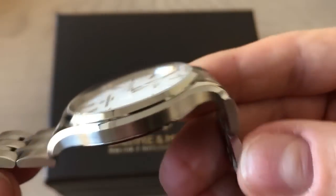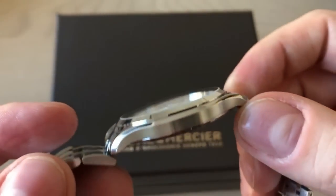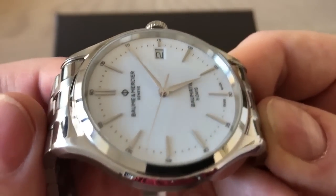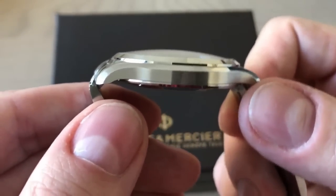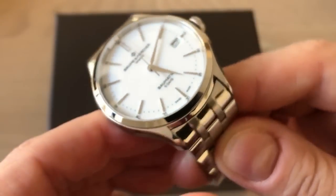It is quite an in-house movement, but it is not made by the company itself — it's made by Val Fleurier, which is also owned by the same parent company that owns Baume & Mercier. So it is the closest you can get to an in-house movement without being fully in-house. It is an absolutely amazing movement, and this watch represents a big improvement in what we see from Swiss watch companies.